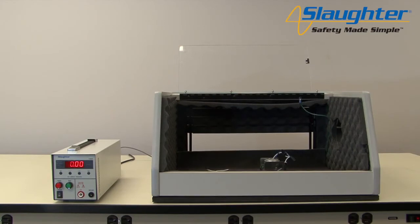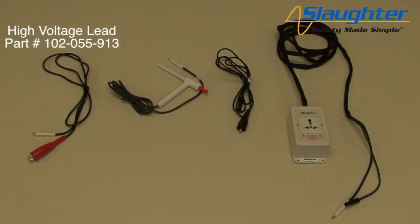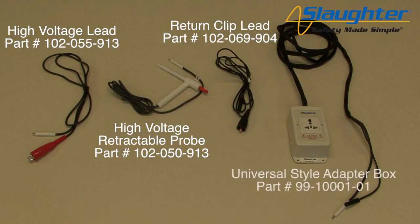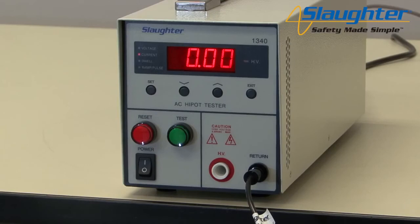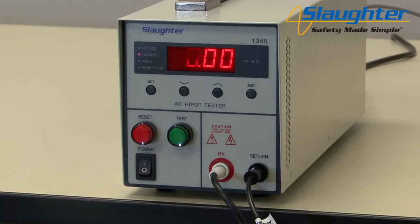Finally, we're going to show you how to connect the 1340 to a DUT and run the test we have set up. You'll need the following accessories: the high voltage lead, the high voltage retractable probe (which can be used instead of the high voltage lead), and the return clip lead. If using the optional universal style adapter box instead of the clip style leads, you will also need the adapter box. First, plug the sheathed black connector of the return lead to the return terminal of the 1340. Then connect the high voltage lead by plugging the white Alden style connector into the HV terminal on the 1340. If using the universal style adapter box, make the same connections.